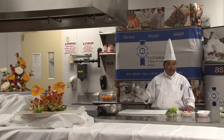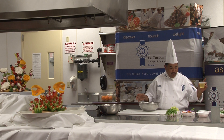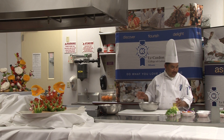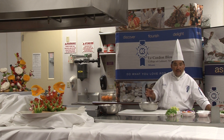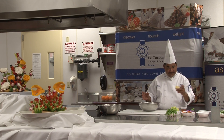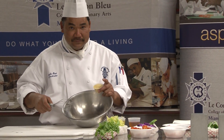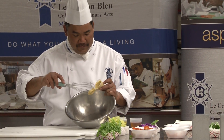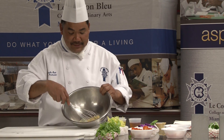Let's make our dressing. We need one bowl like this. We have olive oil, nice red wine vinegar, honey, and mustard. I put some mustard in the bowl — just a little bit. We're going to make a beautiful emulsified dressing. Just like that. And we're going to add a little bit of honey.